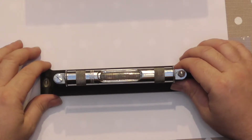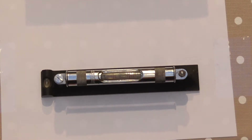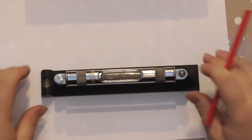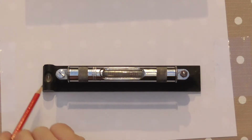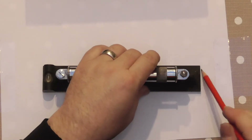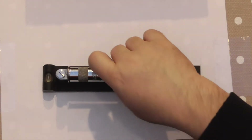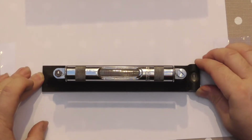The same applies to any level - it's repeatability. So what I'm going to do is take a pencil and draw around it, so every time I turn it around I can put it back in the same place, turn it around, back in the same place.